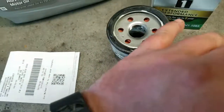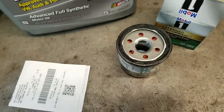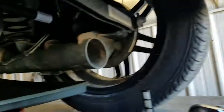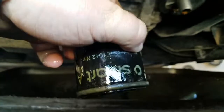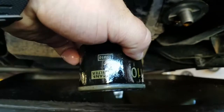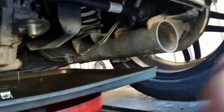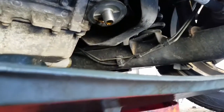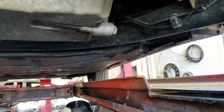Lube the gasket with a little fresh oil — this will help it seal against the block when you install it. It's a very important step; do it on every vehicle with a spin-on filter. Clean off the gasket seat. Speaking of the old filter, it's actually a name-brand filter made by Mann — the same people who make the factory filters for the Jetta and a lot of other German vehicles.